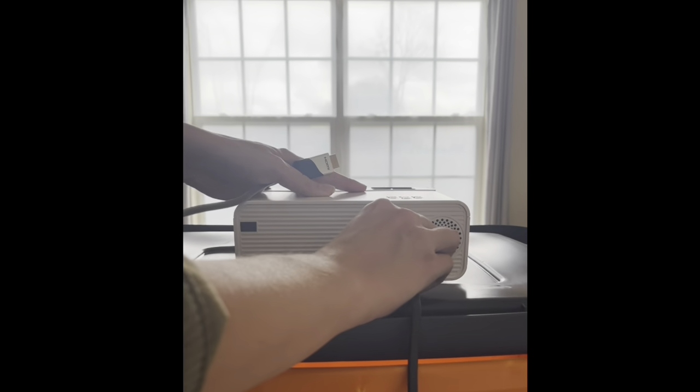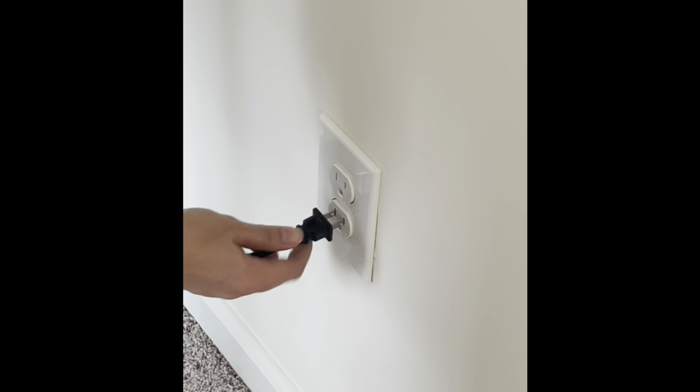Now it's time to set up your projector. You can find these pretty much at any electronics store, but I bought this one on Amazon.